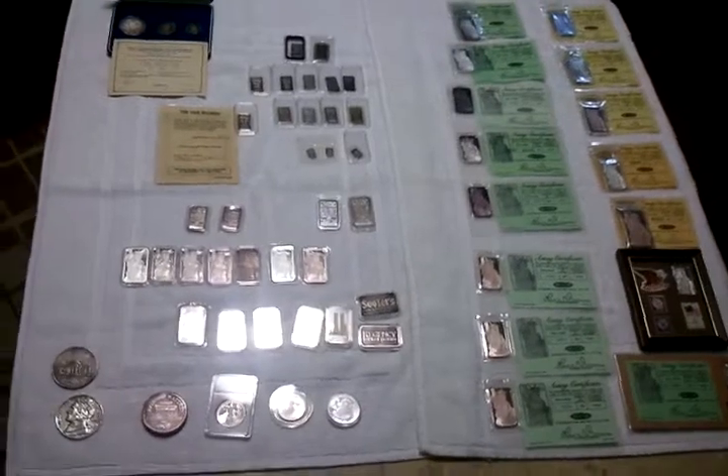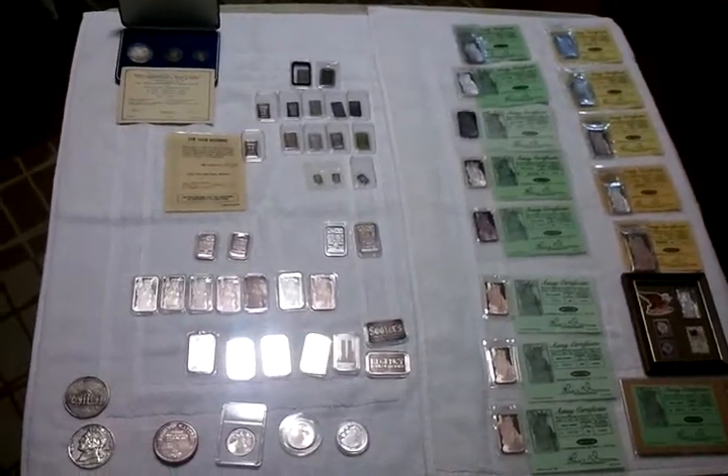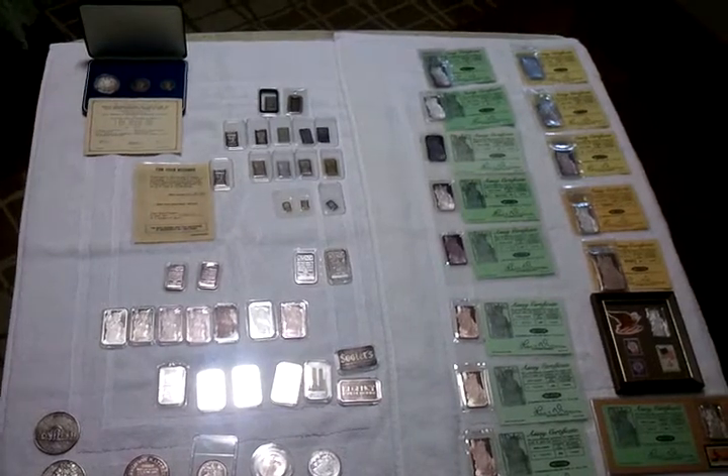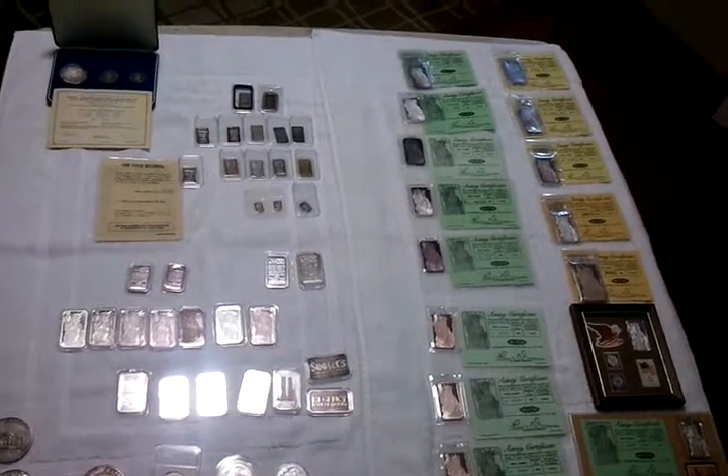So that's my Johnson Matthey collection there — 45 troy ounces. Hot dog. Thanks for watching everybody. Love you guys. Peace.